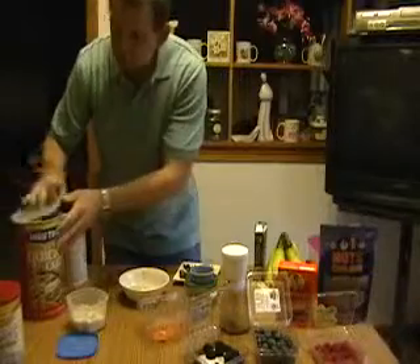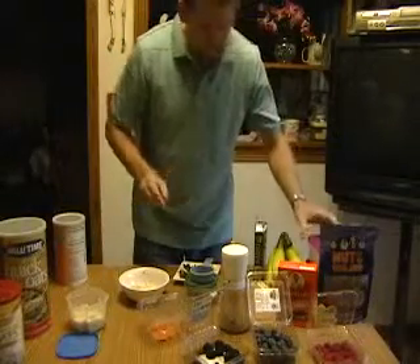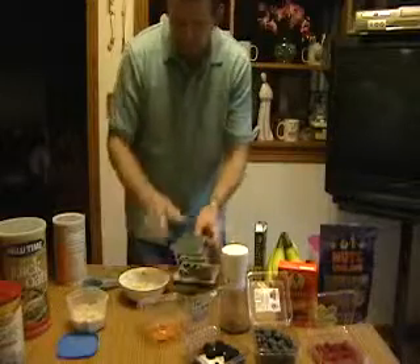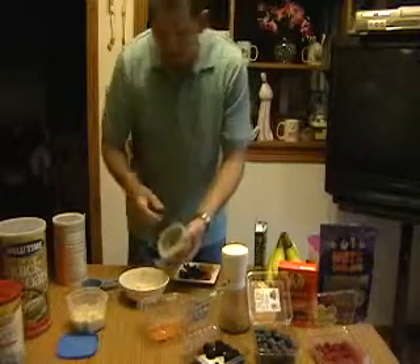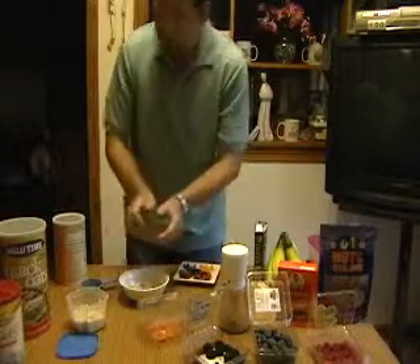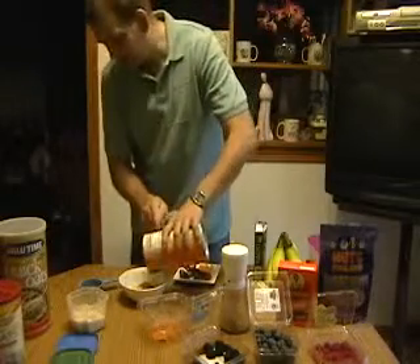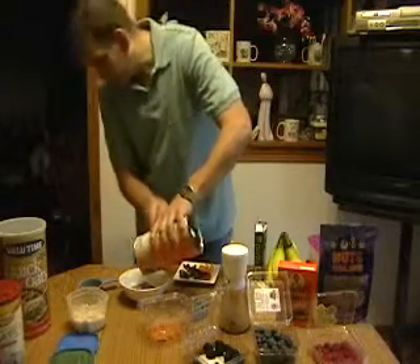Another thing I like to do is add flaxseed — flaxseed gives you omega-3s. We're going to add some of that in there. We've also got psyllium seed, which adds more fiber to the mix.